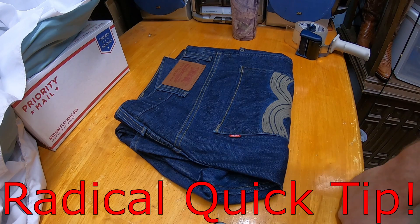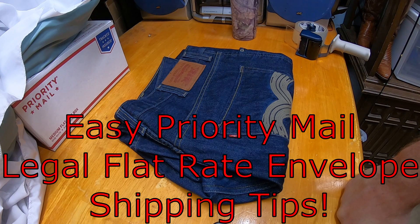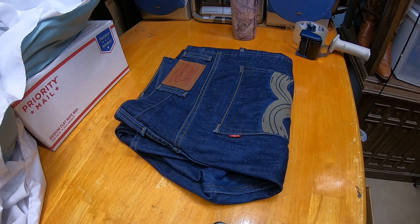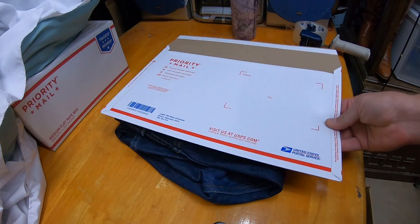Hey guys, Trent here with a quick shipping tip for jeans. Because they're usually over a pound, priority mail is the most cost-efficient way to ship them. One way you can utilize the post office shipping material and get the absolute cheapest rate most of the time is the priority mail legal flat rate envelope.